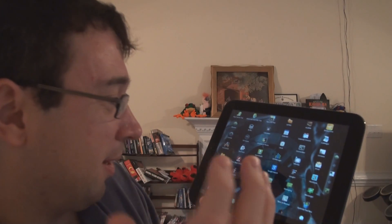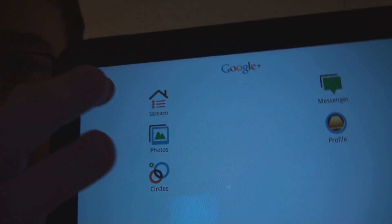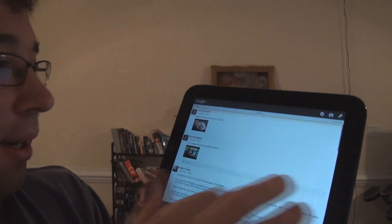I installed the Google Apps package and it just downloaded all the things that are on my Nexus One, so everything that's there I got here. Let's open up Google Plus. Let's go to my home stream — people are talking, so it's working.